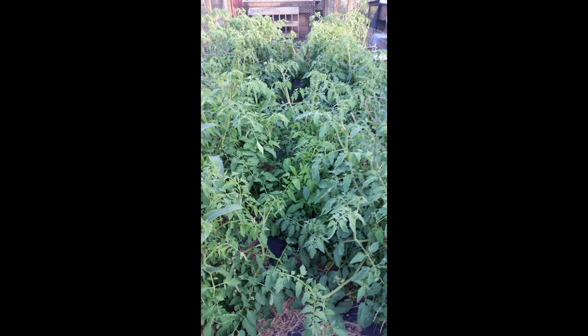Nothing in life is to be feared. It is only to be understood. Now is the time to understand more so that we may fear less. Marie Curie.